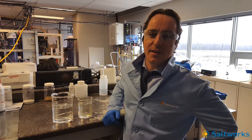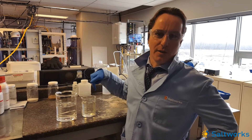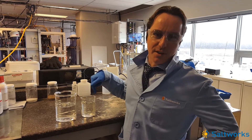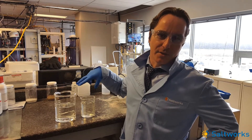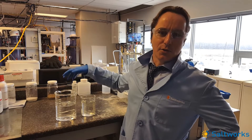Saltworks, February 2017. What we have here is FGD wastewater concentrated up in the salt splitter RO to about 95% recovery. That means these brines represent about 5% in total of the total treatment flow.